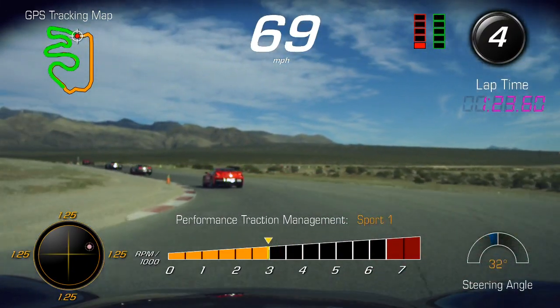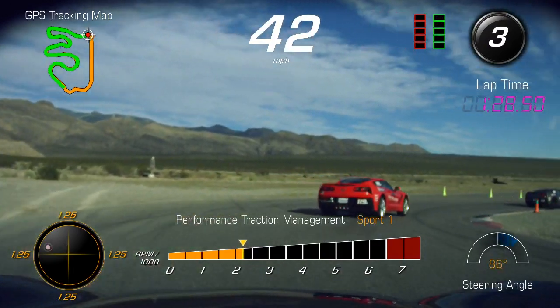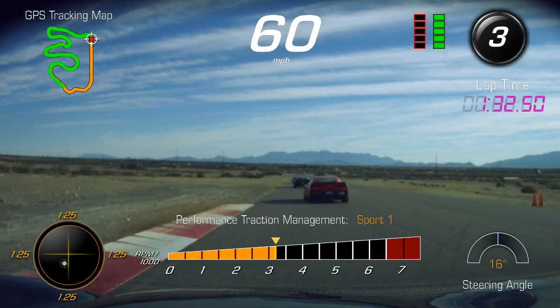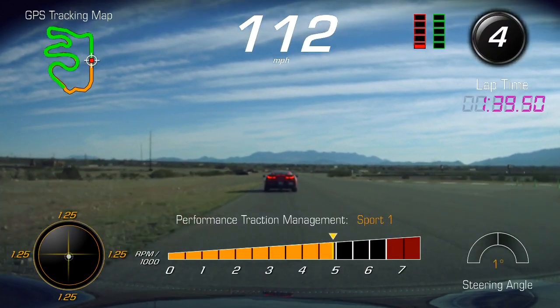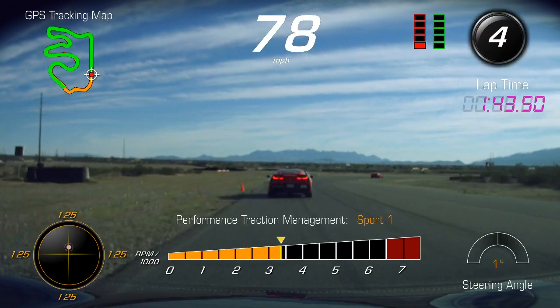Be very precise going into seven. Get the car turned, get to the apex, and unwind all the way out to the curb on the left. All the way out to the left — if we hold the steering a little too long, unwinding a little sooner would give a better angle coming out off onto the straight. Balancing in near the white cone, back out to the middle.